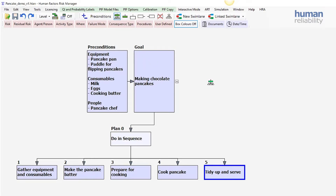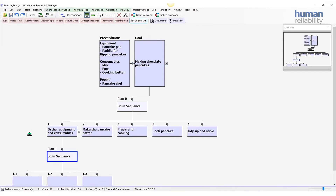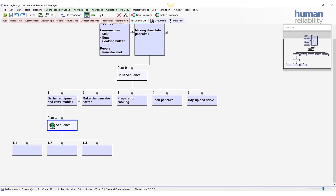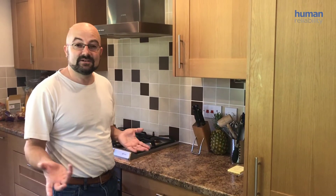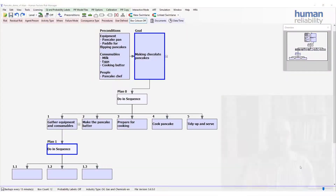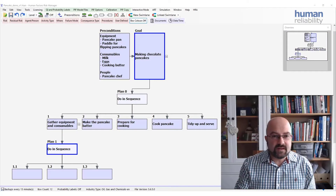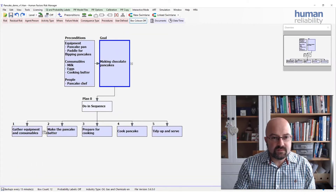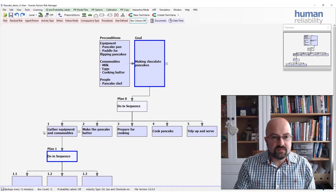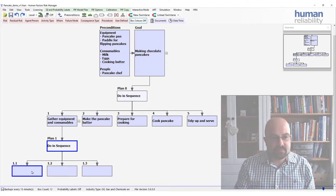Now, that comes with a plan already attached for each unit. Welcome to my kitchen, I'm going to show you how to make pancakes today. So what we can do now at this stage is start building up our hierarchical task analysis. The first thing I'll do is build up the subgoal: gather equipment and consumables.